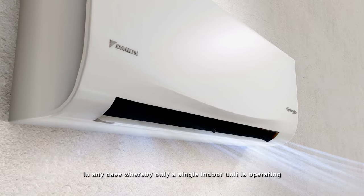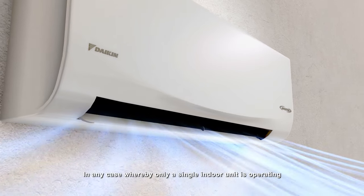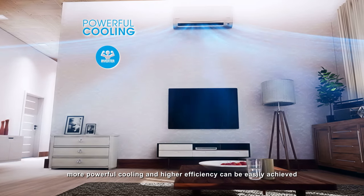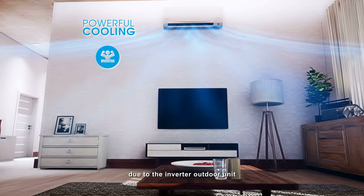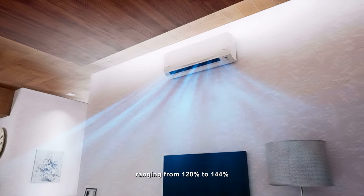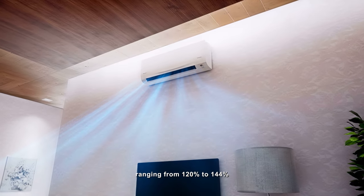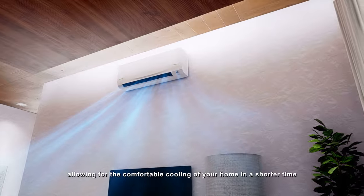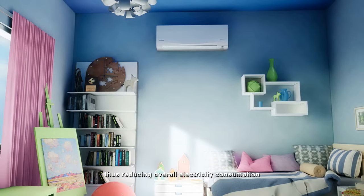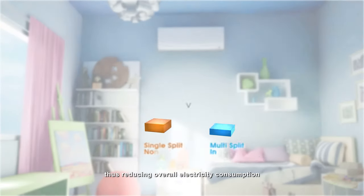In any case whereby only a single indoor unit is operating, more powerful cooling and higher efficiency can be easily achieved due to the inverter outdoor unit being able to function at a faster capacity ranging from 120% to 144%, allowing for the comfortable cooling of your home in a shorter time, thus reducing overall electricity consumption.